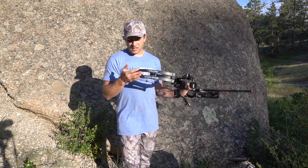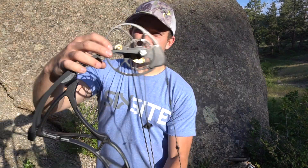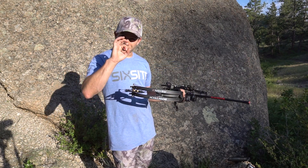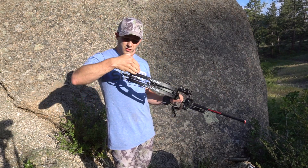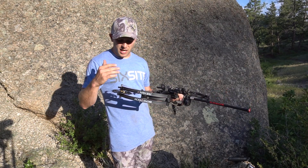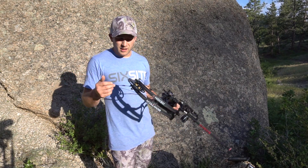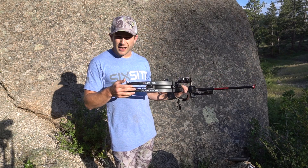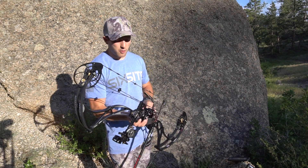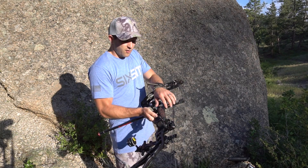Another thing that's really neat about this cam system is the micro sync technology. Basically it's an oblong circle with a bolt on one side, so you're able to micro-tune your cam timing, which is super beneficial for anyone. It also allows you to have a little more pressure on the top or bottom cam depending on how you shoot.